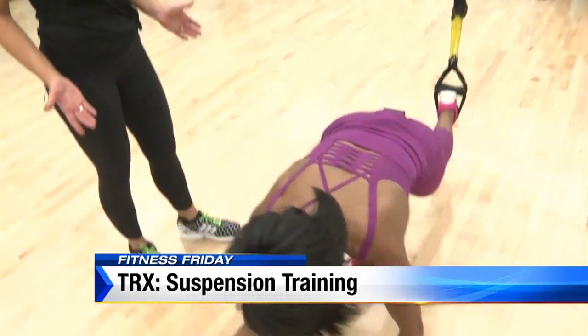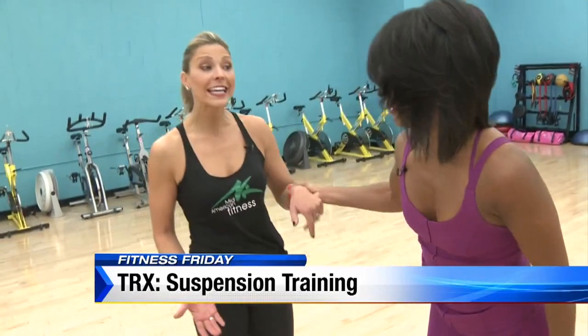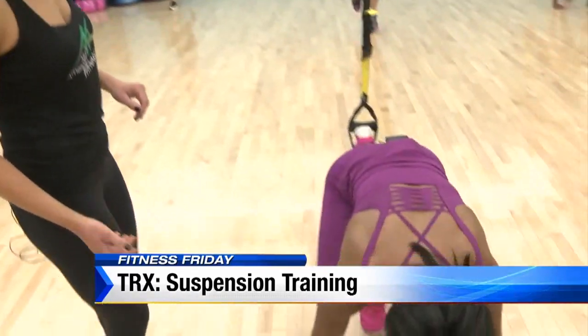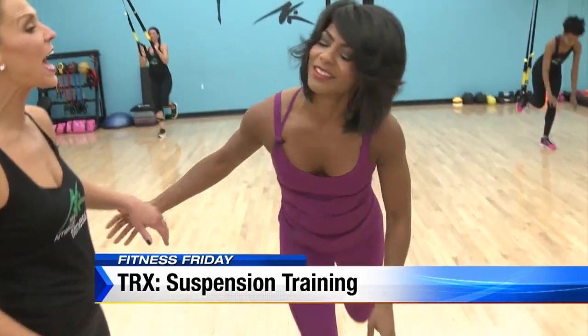Drop back down, take it back down, extending that leg out. We can always advance this yet again — taking that foot off the floor and then bringing it in. And that's when we add that hop for the burpee, which everybody loves.